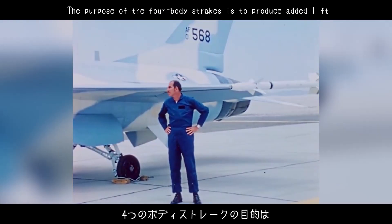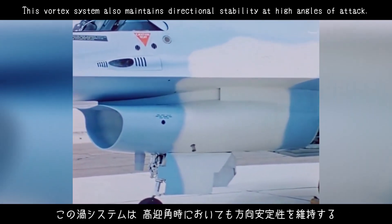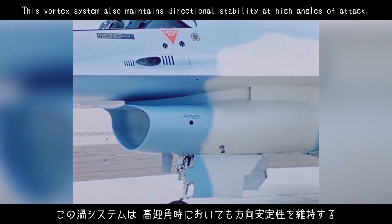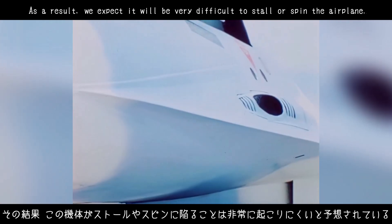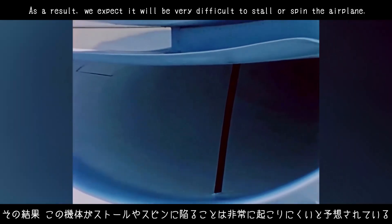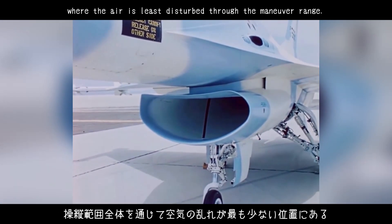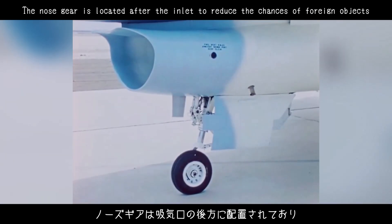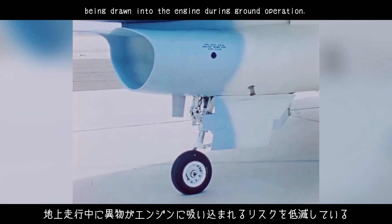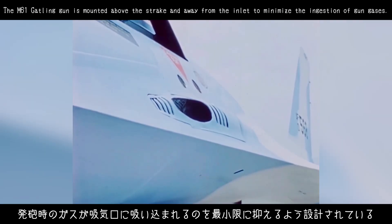The purpose of the four-body strakes is to produce added lift through vortices over the wing and horizontal stabilizers. This vortex system also maintains directional stability at high angles of attack. As a result, we expect it will be very difficult to stall or spin the airplane. The engine air inlet is mounted beneath the fuselage, where the air is least disturbed through the maneuver range. The nose gear is located after the inlet to reduce the chances of foreign objects being drawn into the engine during ground operation. The M-61 Gatling gun is mounted above the strake and away from the inlet to minimize the ingestion of gun gases.